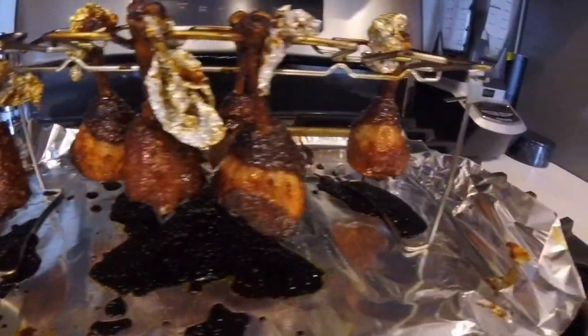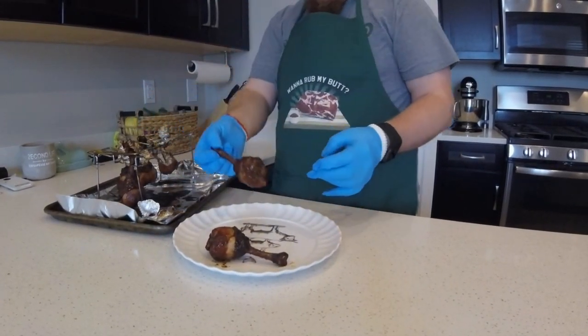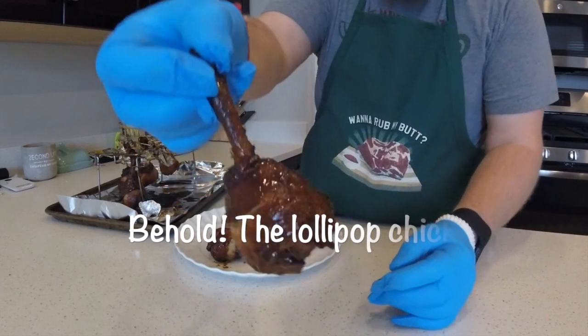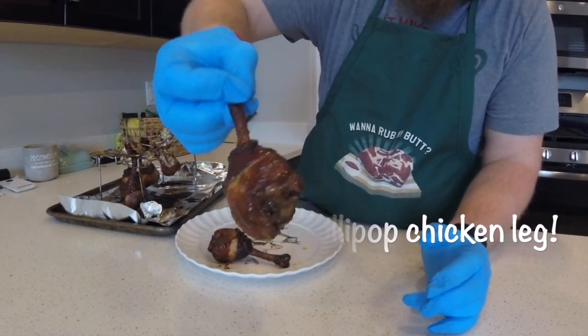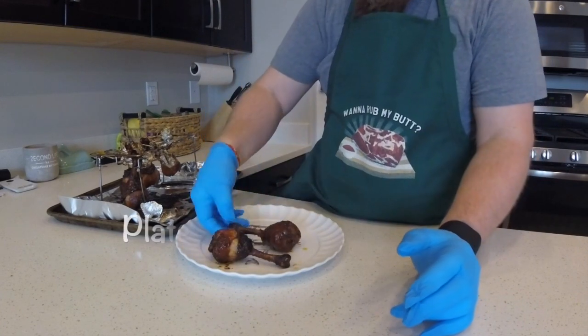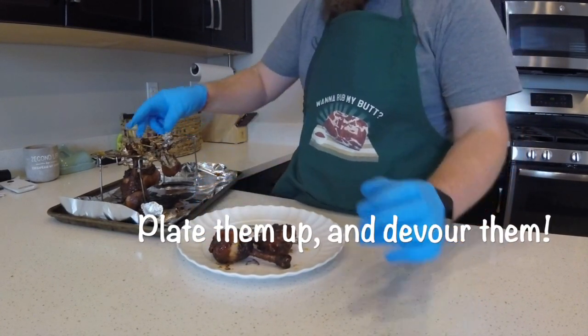Those look good! Now you just want to pull them off and make them look fancy — beautiful and saucy and delicious. Plate them up and enjoy.